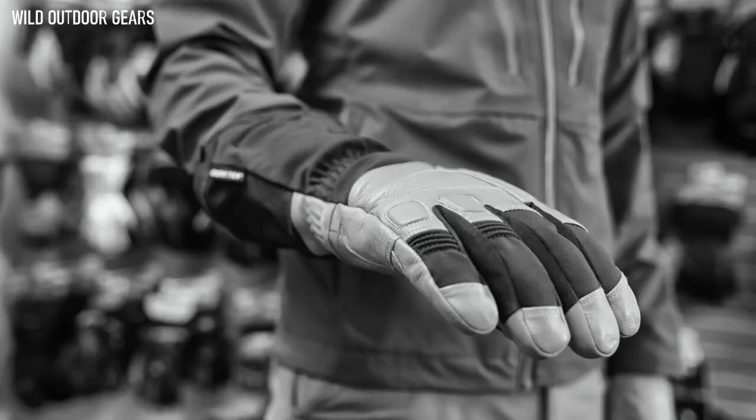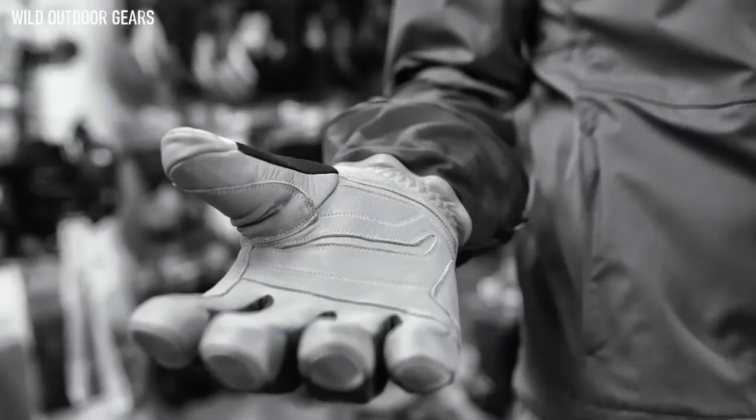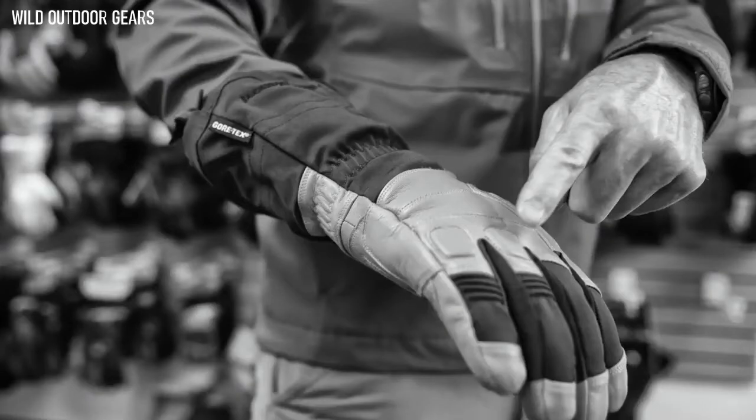We started with four-way stretch woven shell fabric. We put goat leather on the back of the hand, the palm, and the fingers. We added EVA padding and reinforced it with Kevlar stitching.